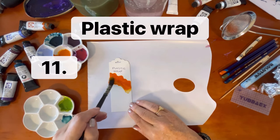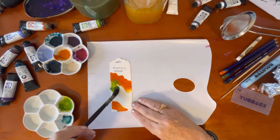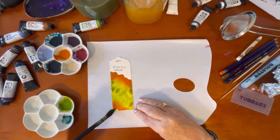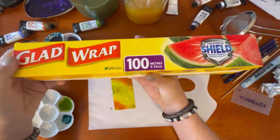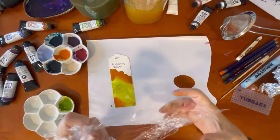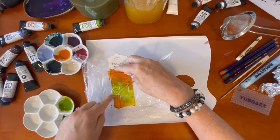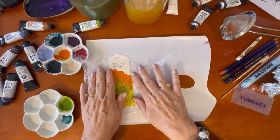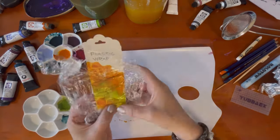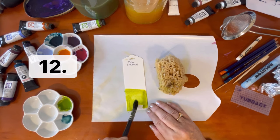Next we have good old plastic wrap — Saran wrap, cling wrap, Glad wrap. I'm putting my two favorite colors of all time: Green Gold and Aussie Red Gold — I think they're a great color combo. Get out some plastic wrap, pop it on top, smush it around with your fingers; you can draw lines, dab at it, or make tree shapes with long straight lines. That's going to sit aside overnight.